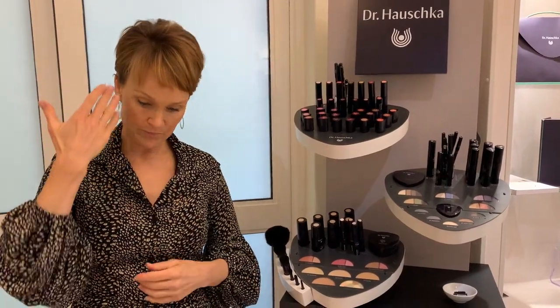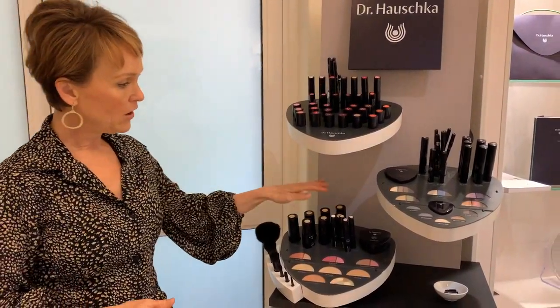Don't test foundations on the inside of your wrist — that's a very different color to your face. Apply the foundation on your jawline, wait about 30 seconds so it adjusts from a pH perspective, and see if it almost disappears. You want a foundation as close to your natural skin color as possible, blending with your décolleté. Hold a mirror far away and check from the side that it's blending in.